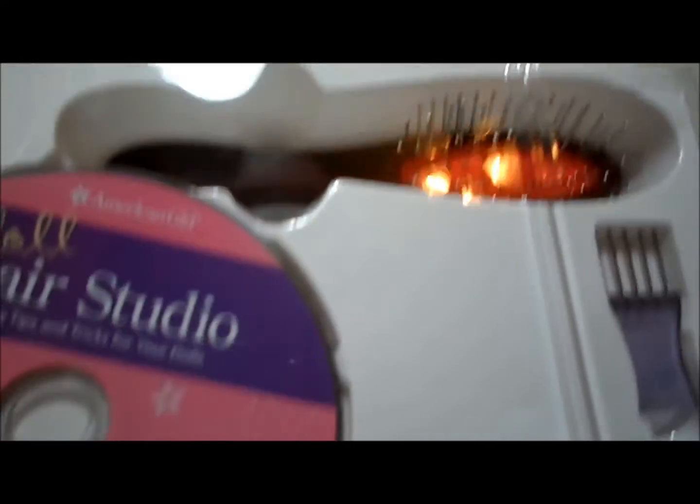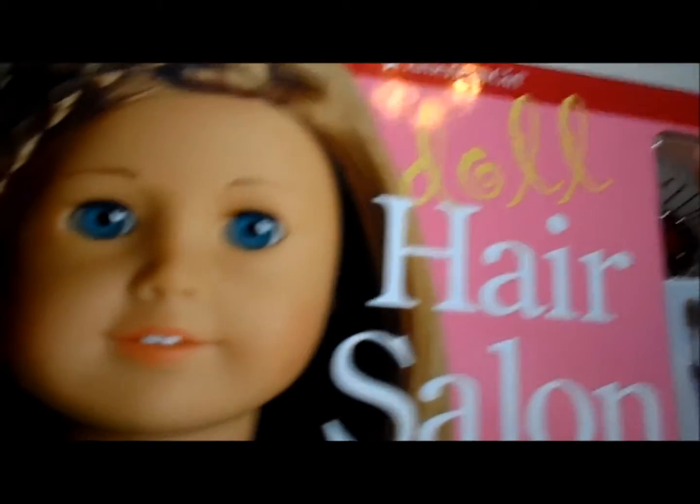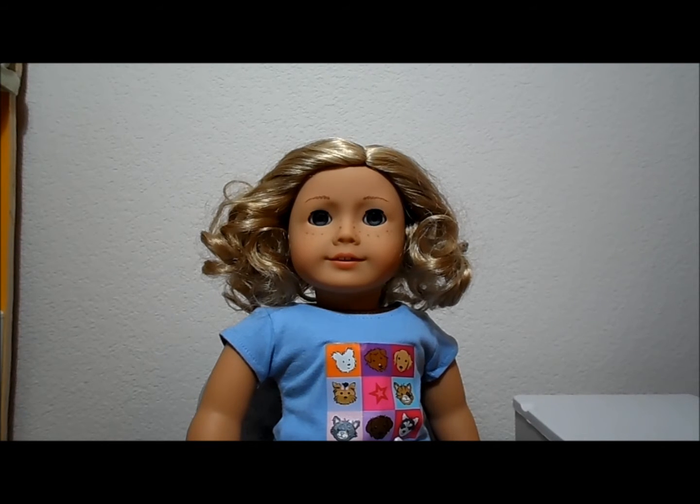So here it is — I'm going to go ahead and close this. If you want a review of this or anything, just comment below and let me know. So I have Angie, and I'm going to put her hair into ponytails. I'll brush it and then put it into some ponytails.